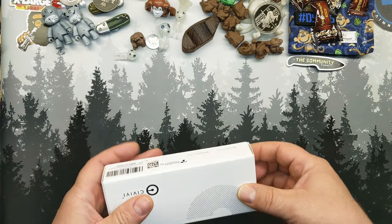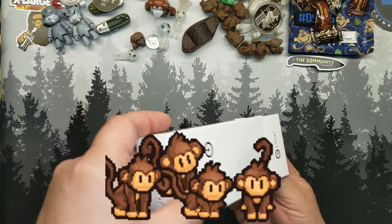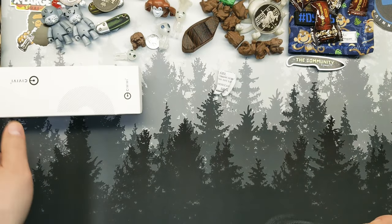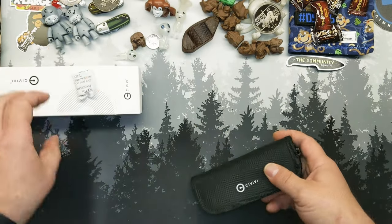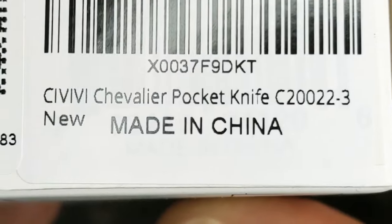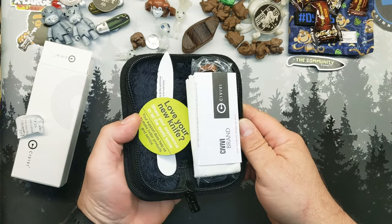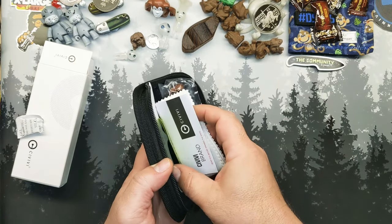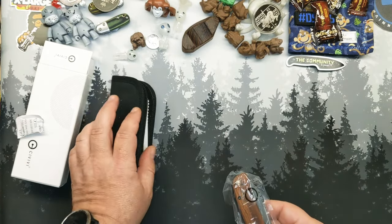You never really know what's going to happen around here. That's what happens when you let monkeys run the show. So what is in here? It's a Civivi Chevalier. Troll poison — don't eat, throw away, do not eat. All the typical stuff: microfiber cloth, stickers, aluminum sticker. But most importantly, I love that they still have the pouch.